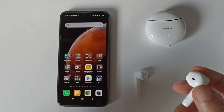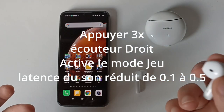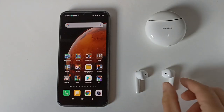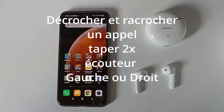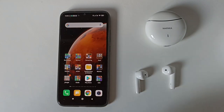Si on a les écouteurs à l'oreille, on entend un personnage de jeu vidéo qui nous dit que le mode jeu est activé. Trois appuis sur l'écouteur droit. Si on reçoit un appel, il faudra taper deux fois pour répondre, peu importe l'écouteur. Pour raccrocher, on tape aussi deux fois. Si on veut rejeter l'appel, il faut appuyer deux secondes. C'est un apprentissage, ça prend avec le temps.